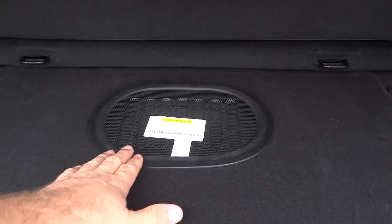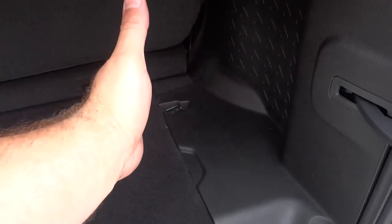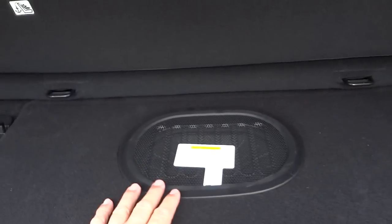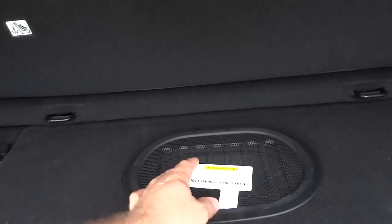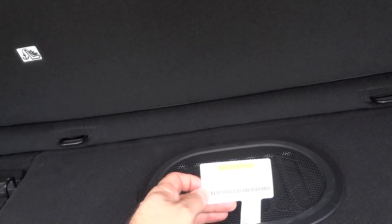For the 2015s, the subwoofer is here in the floor versus on the side like the 2014s and before. One good thing is you have a little more lateral space here, but some people are concerned about putting stuff on top of the speaker.